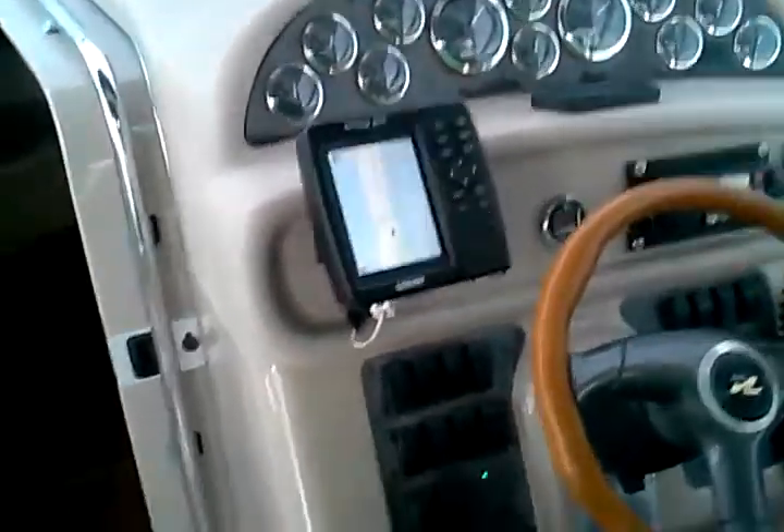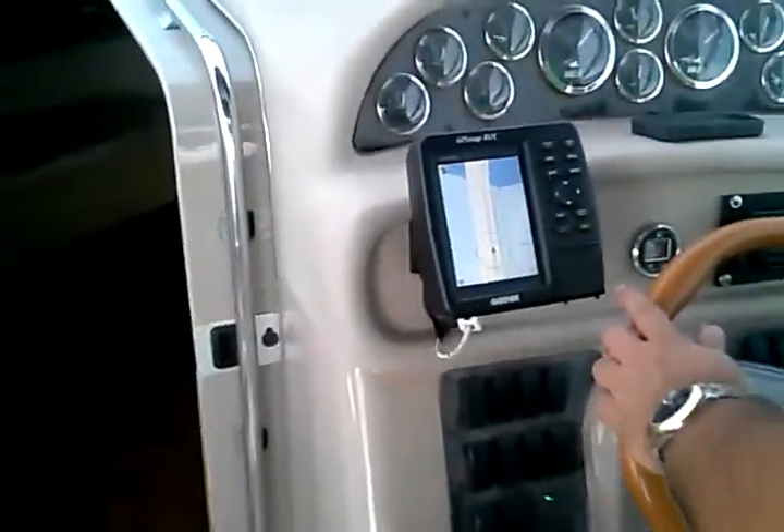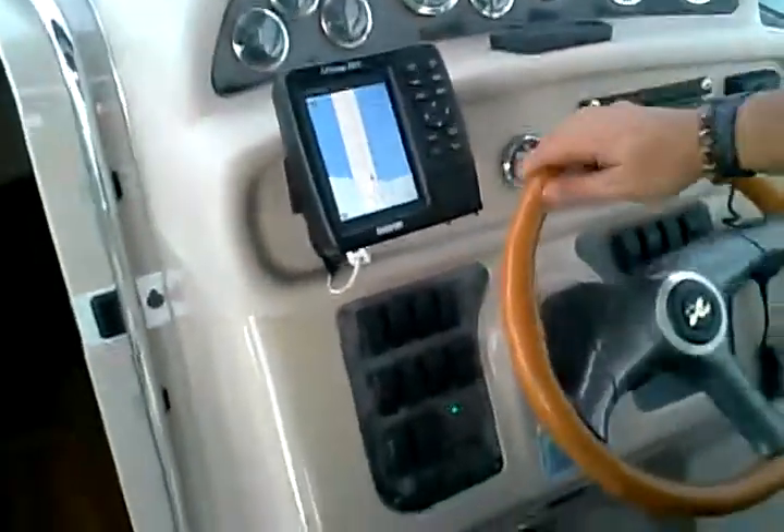What's the top speed out of her? About 28 knots. It depends how much fuel you have in it, you know.